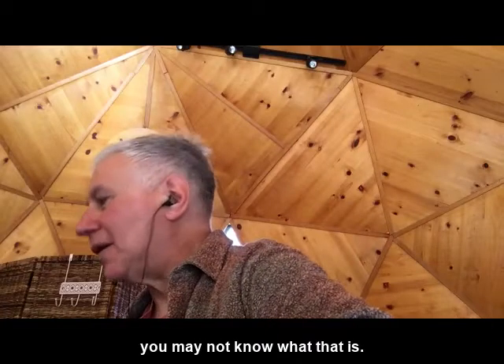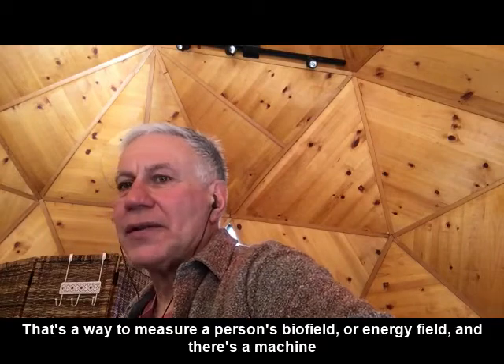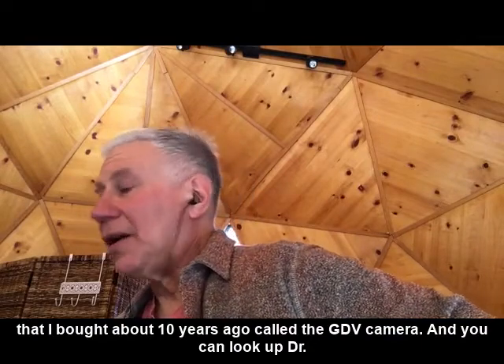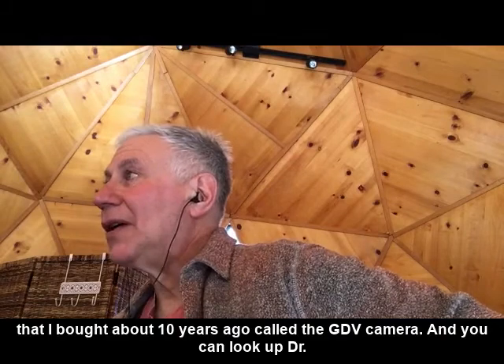Biofield analysis — you may not know what that is. That's a way to measure a person's biofield or energy field. There's a machine that I bought about 10 years ago called the GDV camera. You could look up Dr. Konstantin Korotkov.